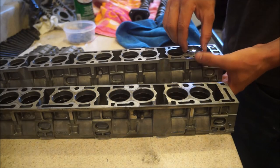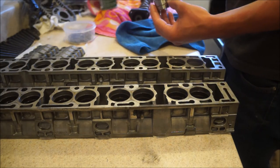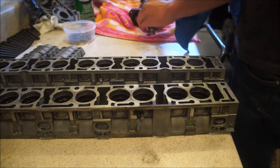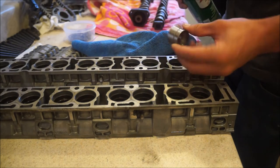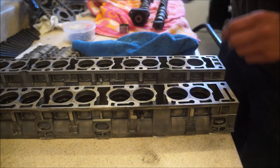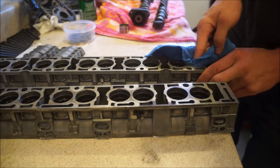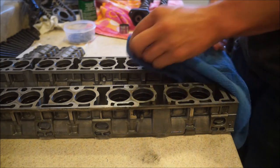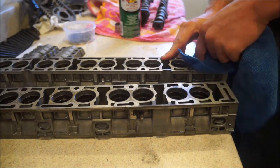For the lifters, just pop them out, put a little brake clean on them, get the tops nice and shiny. Another thing to clean is the inside hole in the tray — the lifters sit and rotate inside of the tray, so it's a good idea to get the tray nice and clean. You can also clean the face of the tray to get it to sit even more flush. Get in there and get them all clean, make sure there's nothing in there.